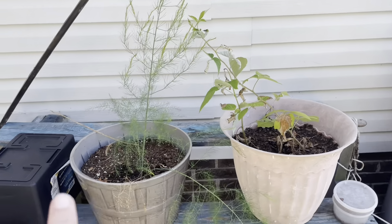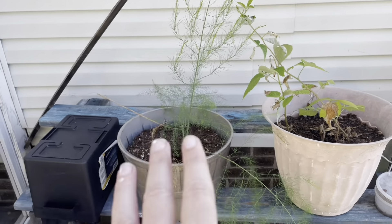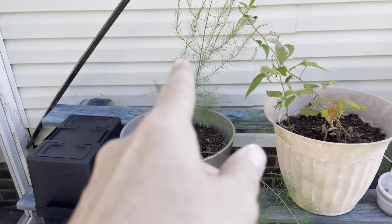I've got my raspberry clippings here and my first-year asparagus. I'm just leaving it untouched in the pot.